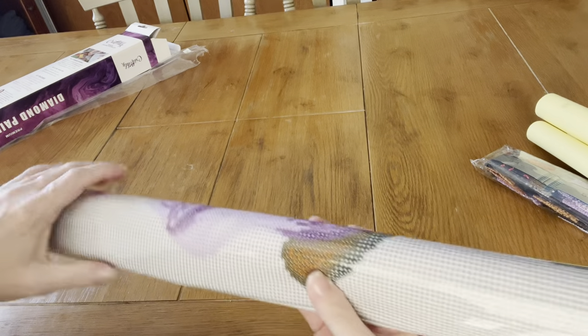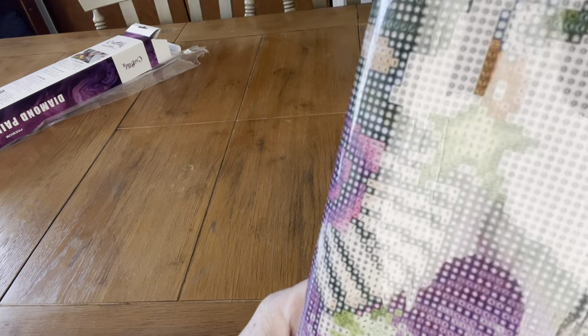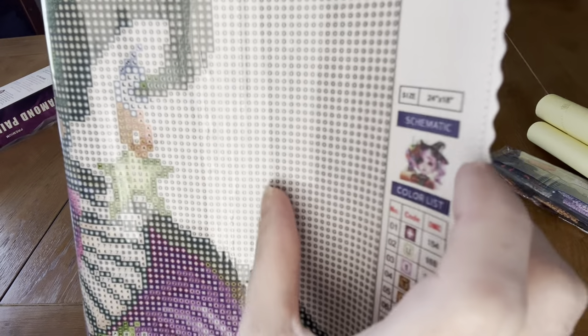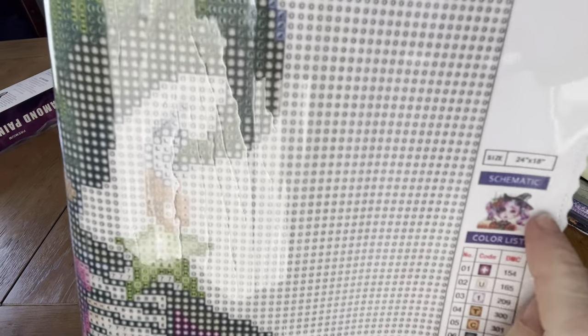Before we go back, I'm going to show you some of the drill field. Look at how clean and clear that is — that is just nice and clean and clear. And that's the picture that's on the right side with the somatic, and it tells you the size.